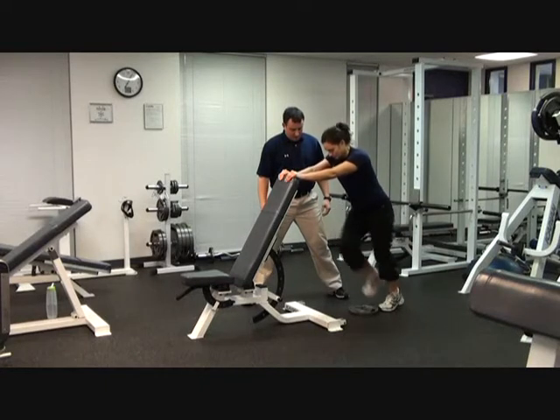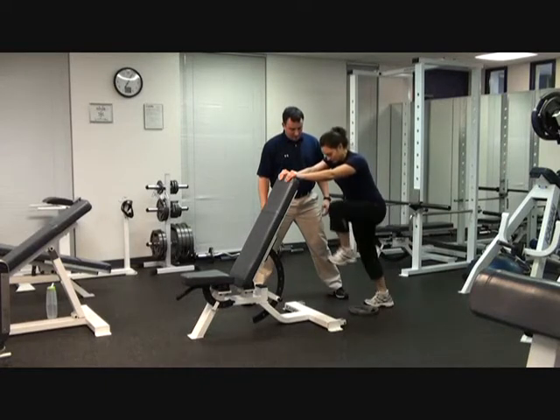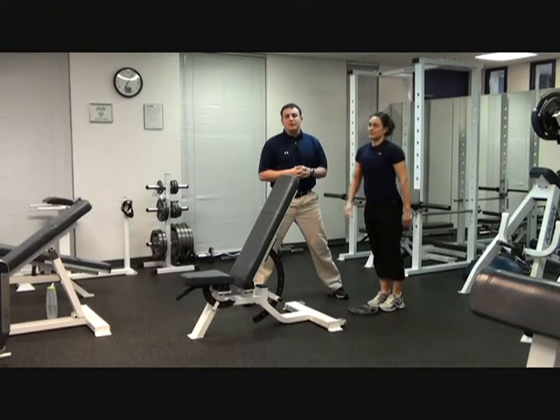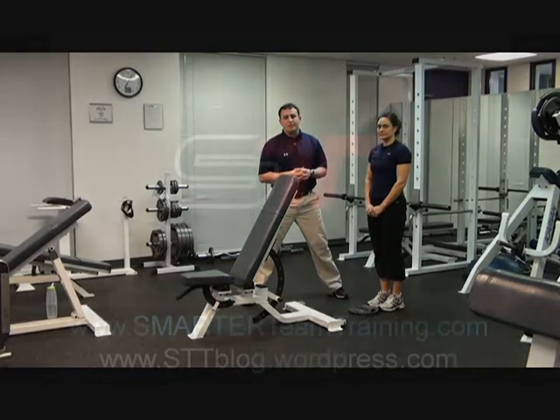We'll perform several switch reps on the lower body station as well. Try adding these speed development drills into your next workout. For more information, check back with SmarterTeamTraining.com.